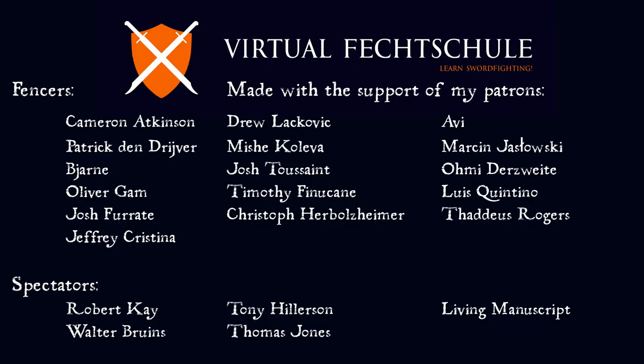Kudos to those who've watched all the way to the end — you're a bunch of hardcore fencing nerds after my own heart. Thanks also to all my patrons whose support is greatly appreciated. You can also help the channel out by leaving a like, comment, and subscribing if you haven't done so already, and sharing the video with a friend of course. I wish you all a good day.